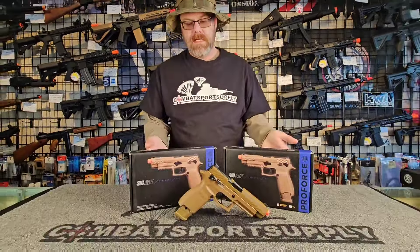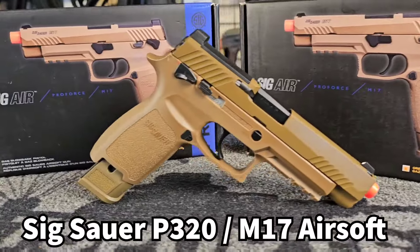Hey, it's Ghost with Combat Sports Supply and today we're going over the ProForce Sig Sauer M17, also known as the P320, made by VFC.